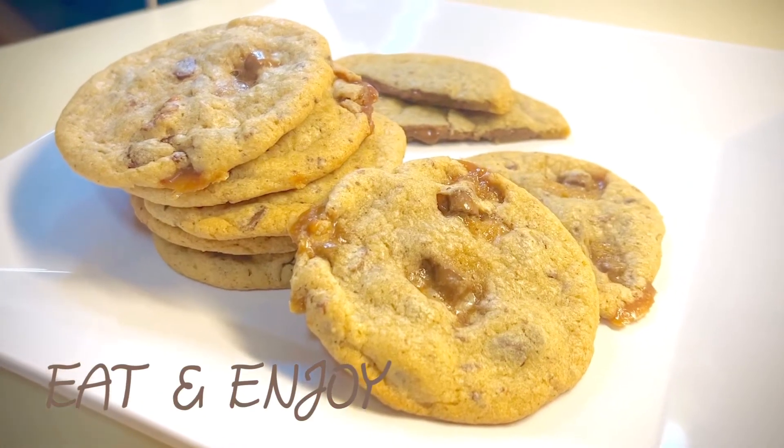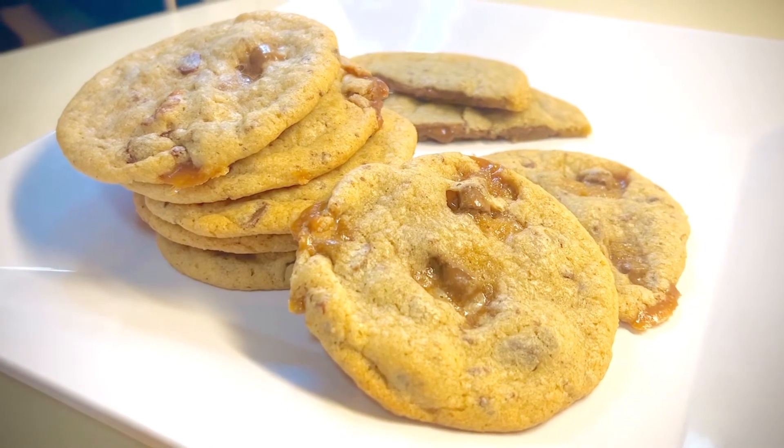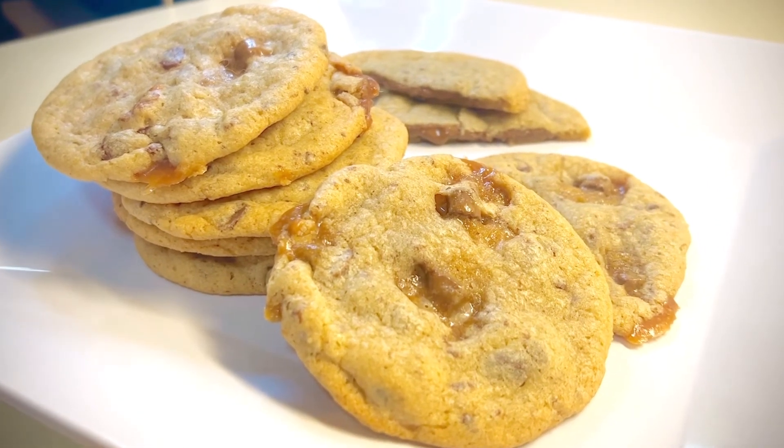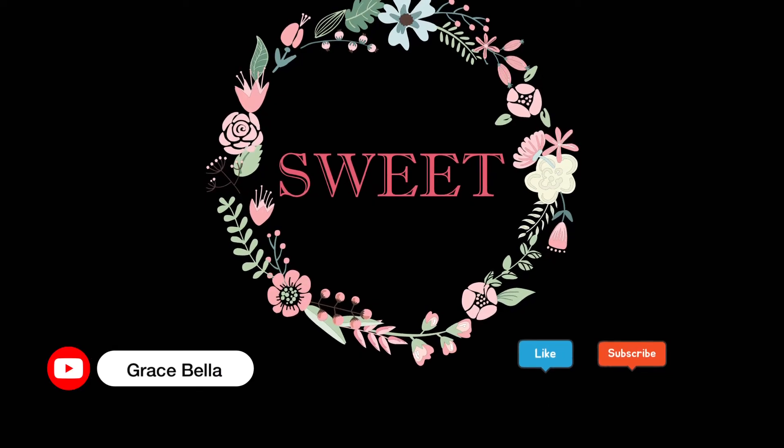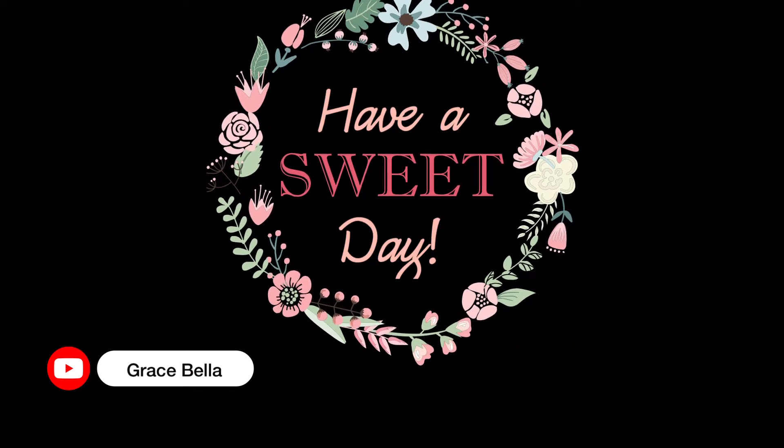I hope you guys enjoyed this video! Thanks so much for watching. The full recipe will be in the description box below, so please give these cookies a try whenever you've got a sweet tooth going. Please like and subscribe to my channel — see you guys next time!